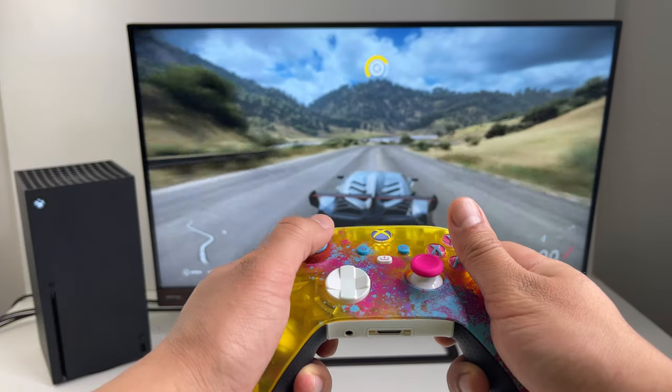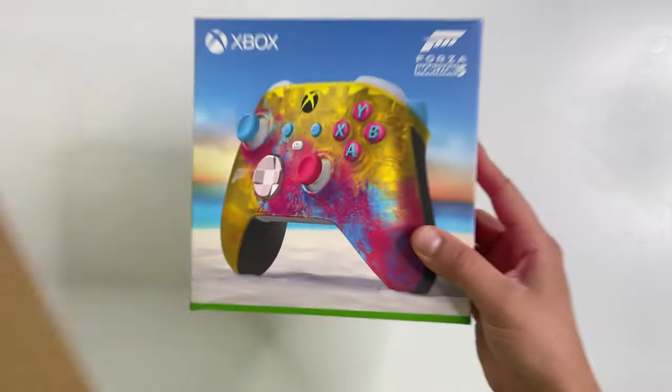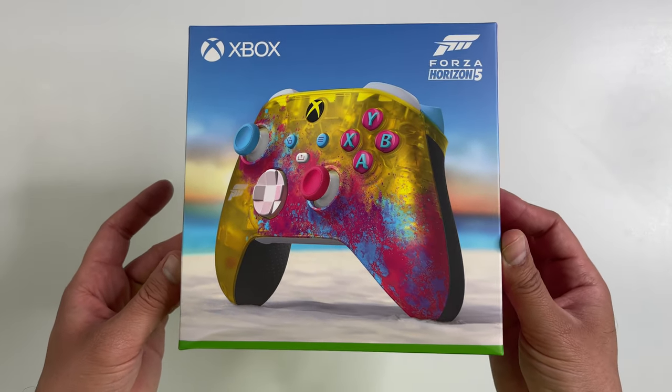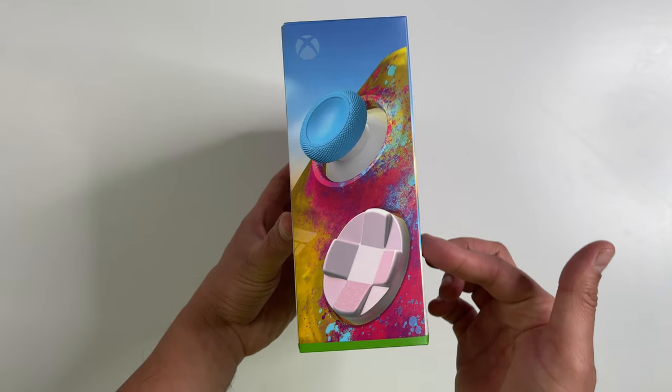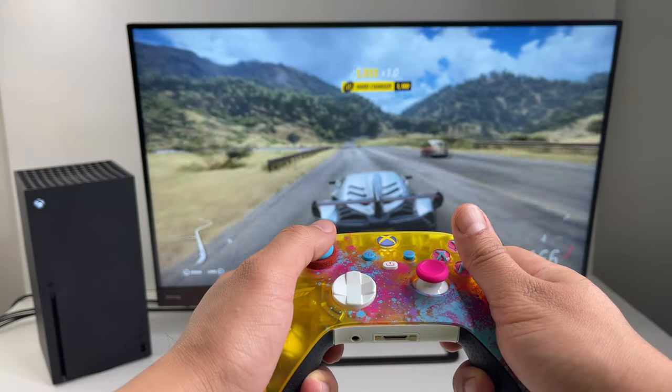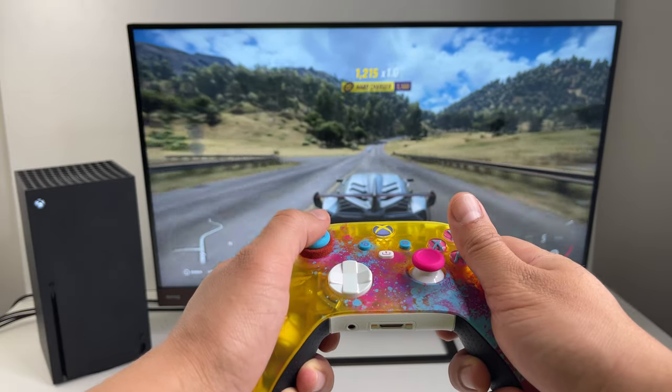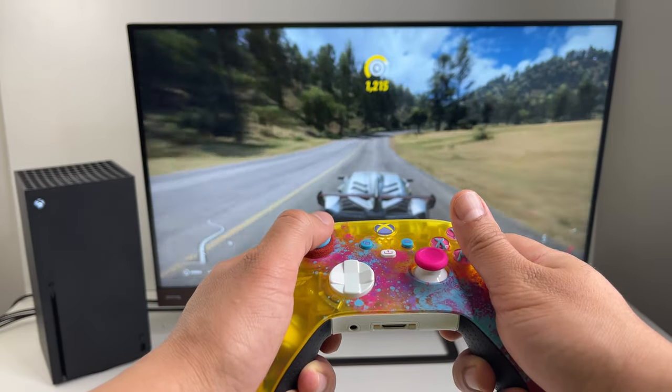What is up ladies and gentlemen, today we're gonna check out the new Forza Horizon 5 Special Edition Xbox wireless controller. Just look at that box — wow, just from the box I can say this is the best looking controller I've seen, and there's a lot that went into the design of this thing. We'll cover all of the features.